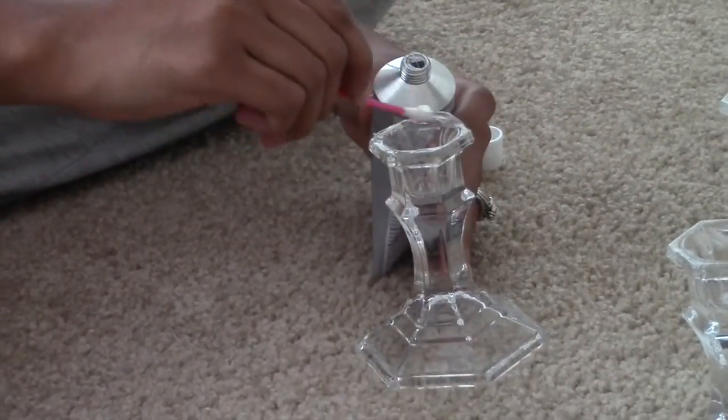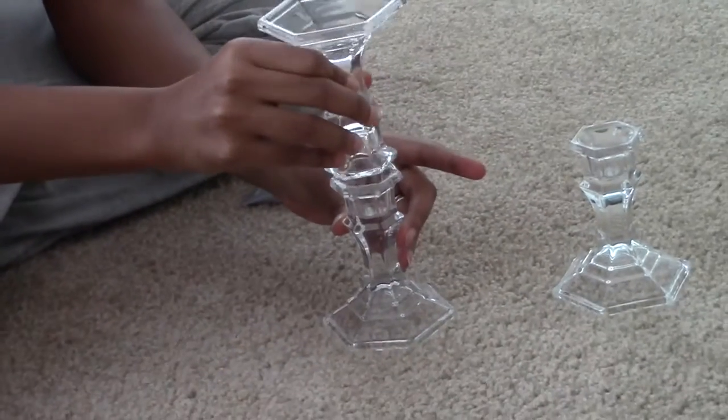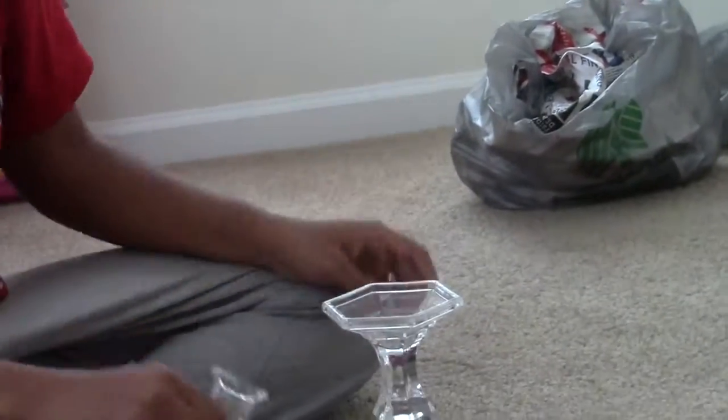You're going to repeat the same steps you did for the second one — flip one of the candlesticks over and glue it to the other. Then with the wide part, you're going to attach the bottom to the bottom.